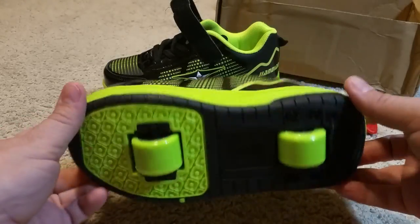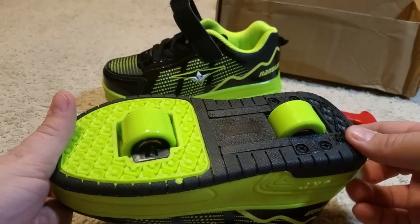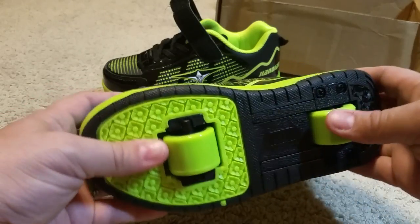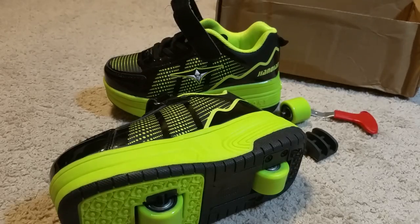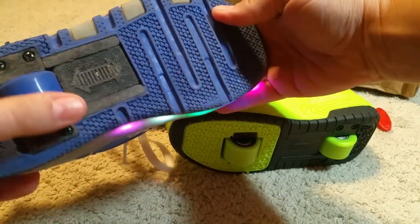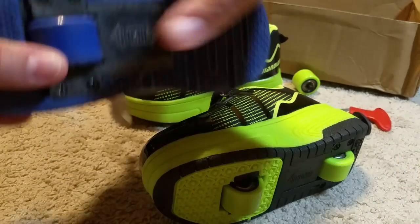These are a pair of roller skate shoes that I got for my son on Amazon. They're a little bit different than the other kind of roller skate shoes I've seen before that have just the one wheel in the back. These are actual roller skate shoes because they have two wheels.